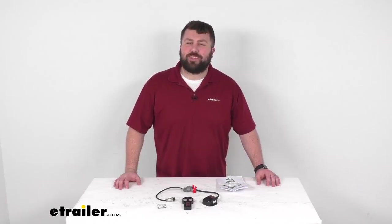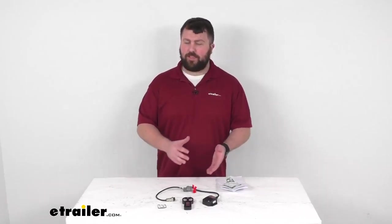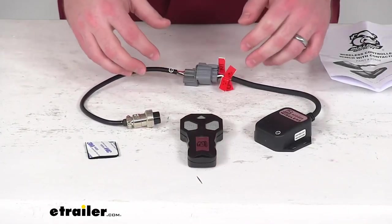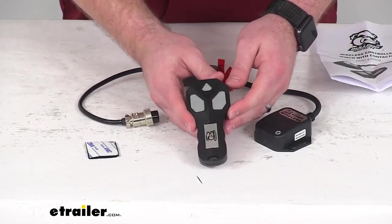Hi there, I'm Michael with eTrailer.com. Today we're going to take a quick look at this Bulldog Winch Heavy Duty Series Off-Road Winch Wireless Remote Kit.